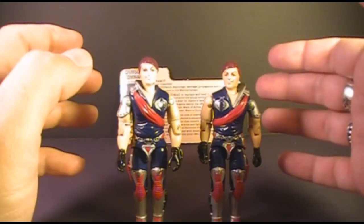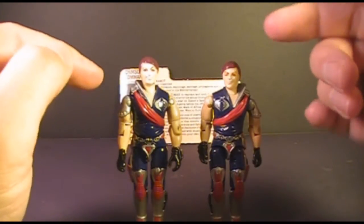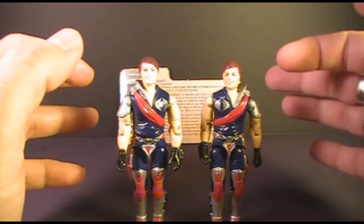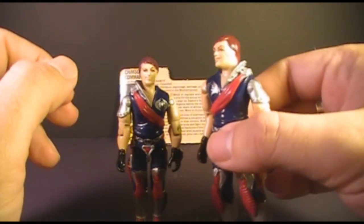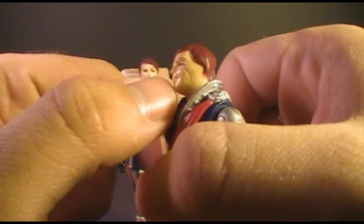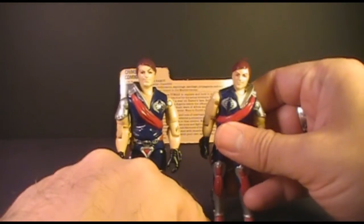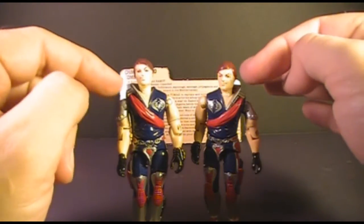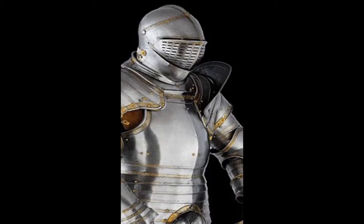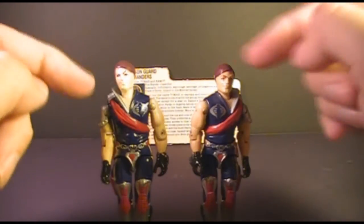Let's look at the sculpt and color of Tomax and Xamot. Although they are supposed to be twins, they are not copies of each other — there are no parts common between them. They both have completely unique parts. They didn't just stamp out the same figure and put a scar on one of them. Xamot has a scar on his left cheek, which is a kind of pink color. There is a variant of Xamot with a longer, darker red scar, but I have what I think is the more common one. They have this very unusual looking armor on their shoulders and arms which reminds me a little bit of jousting armor oddly enough. The armor is on opposite sides of the action figures.